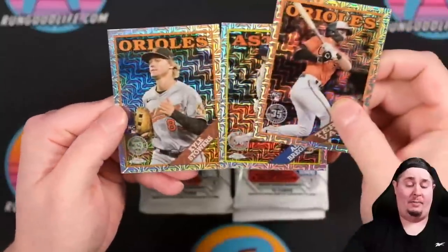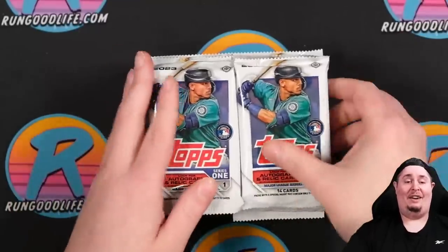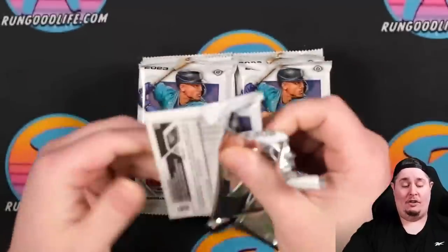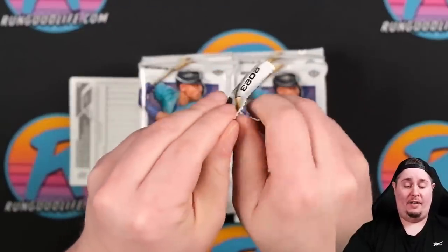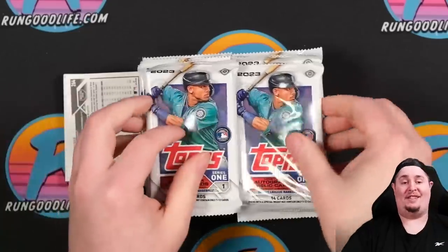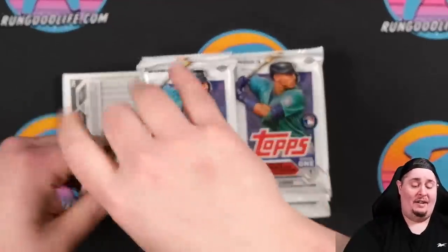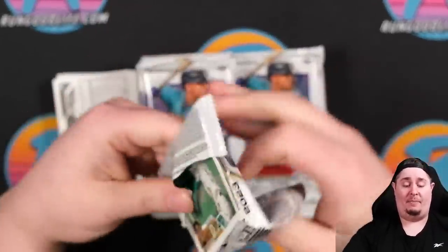We've got two Orioles rookies and not one named Adley. We have a lot of Topps to open today — a whole lot. In order to speed this video up, I'm going to go ahead and start ripping all of these packs open at once. I know some of you aren't going to be happy with this decision — you want to see every pack open individually — but this video is going to be very long, so let's shave some time off.